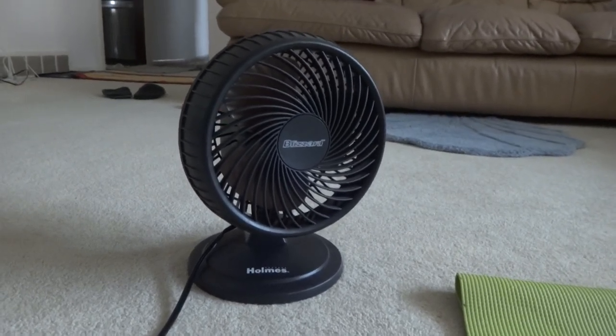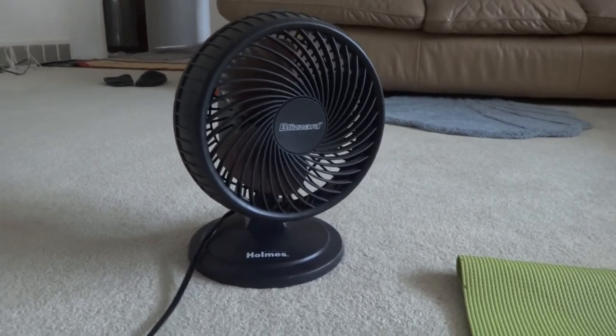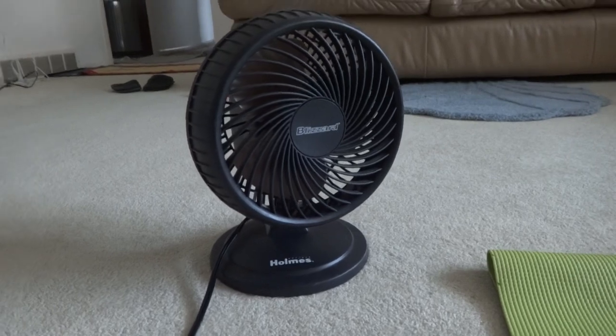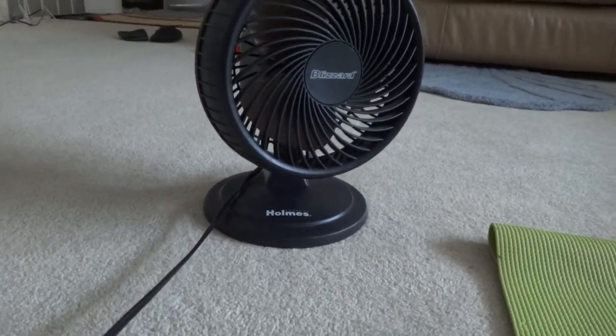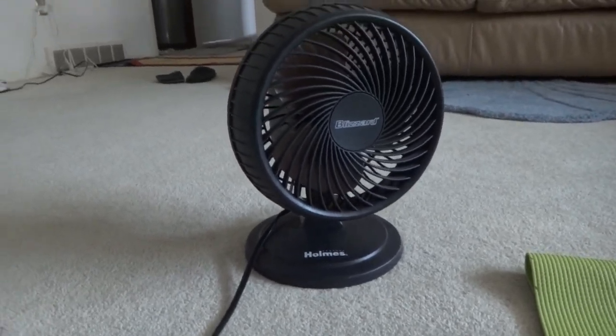Hello everyone, today we have a Holmes Blizzard Oscillation fan. This is a fan that I bought at a yard sale a couple weeks ago, and I haven't found that many fans since then, since fans are hard to find at yard sales these days.